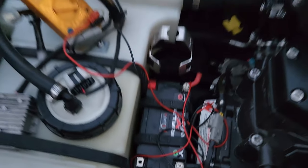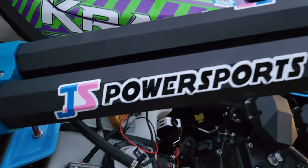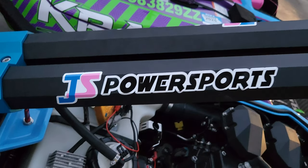The stator, voltage regulator, batteries — all these parts are available on our website jspowersports.com. Just look us up and if you like the content of the video please hit like and subscribe. Thank you very much.